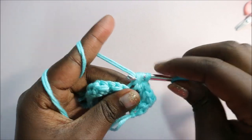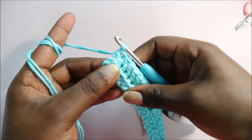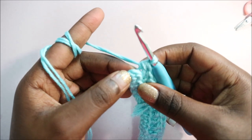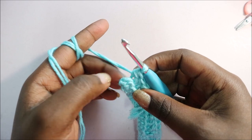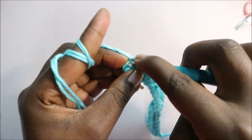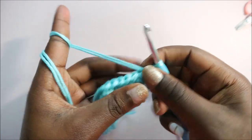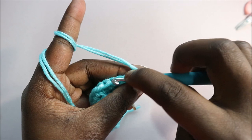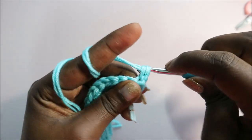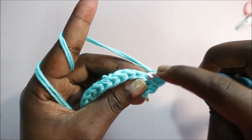Repeat half double crochet in the back loop only all the way to the end. Make sure you do all the stitches even the last one. Do your half double crochet in the final stitch, then turn again, do a chain one, and start again at the very end doing half double crochet in the back loop only all the way across.